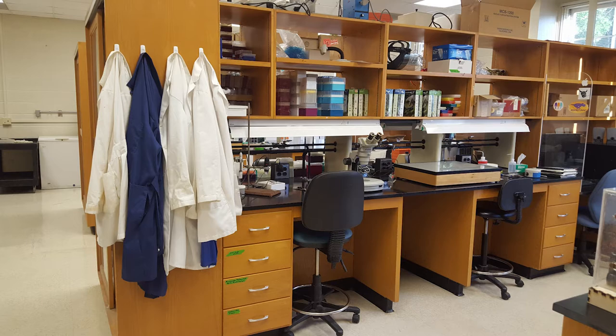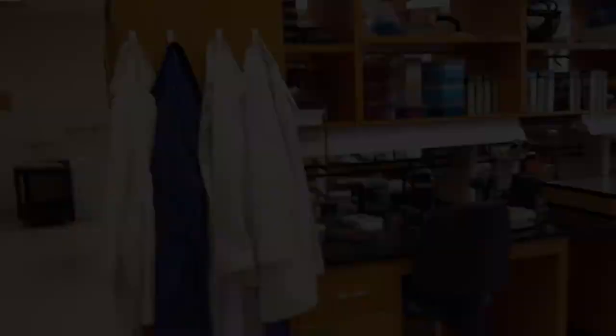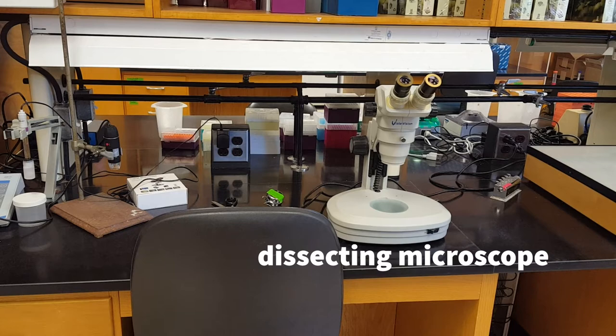Our main lab space is made up of several rows of lab benches, and each of these benches is set up with stations for the different kinds of work that we do. In this first row you can see our lab coats hanging up. Next to those we have a microscope workstation — a specific type called a dissecting scope, which allows us to take a closer look at large samples without having to prepare microscope slides.